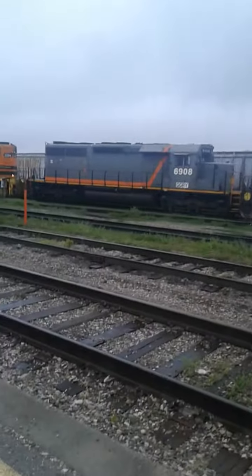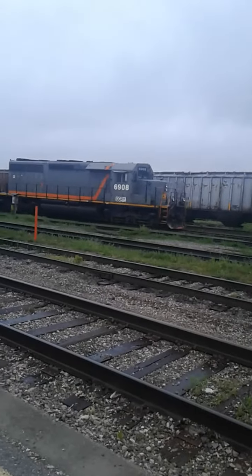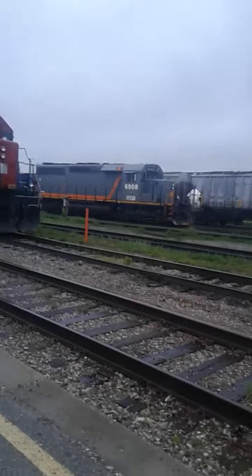Look at it! It's the SD power! They're coming up from marker lights. Nobody uses them anymore.